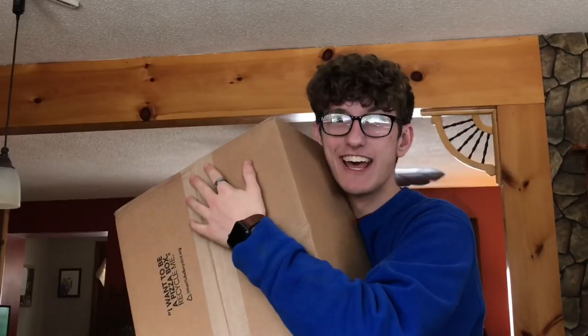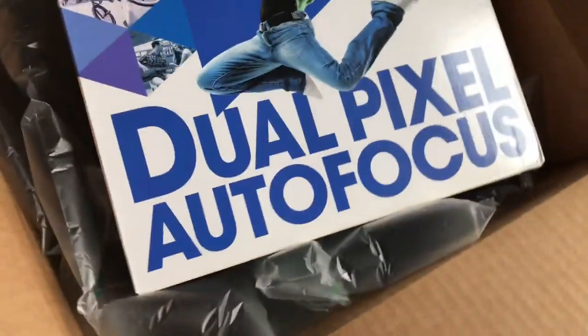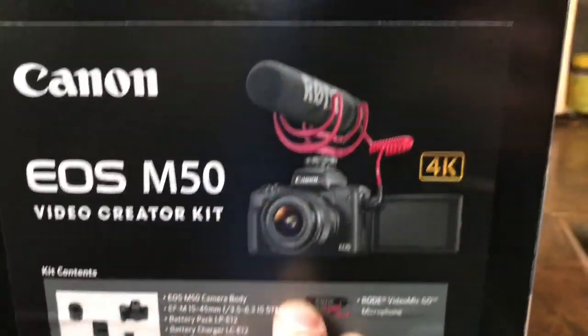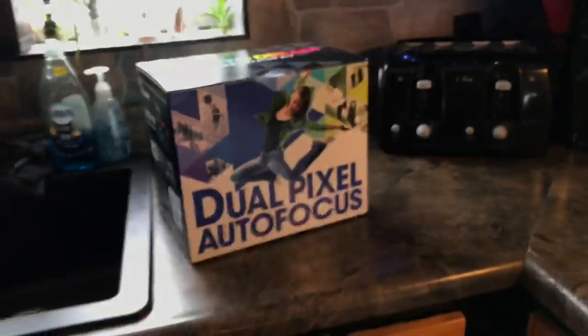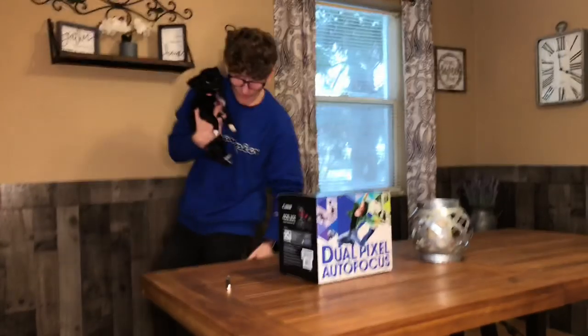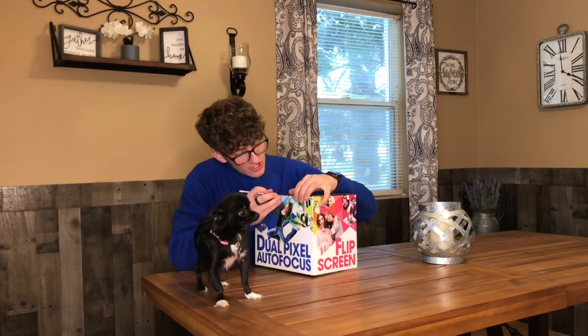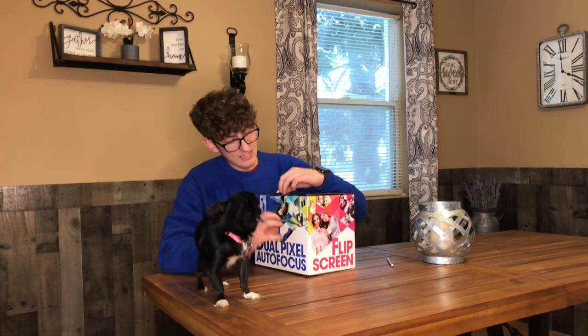Oh my god, guys, look at this — deluxe autofocus, it's a dream video creator kit. Oh my god, this is 4K! Let's go baby, come on, we gotta open it up. I'm so excited, guys — you do not understand. Amazing viral videos are coming, so stay tuned!